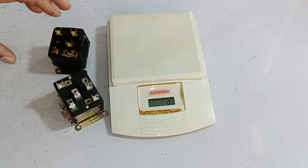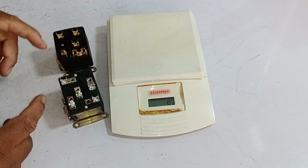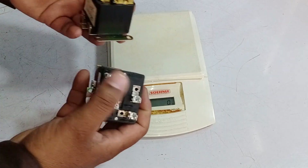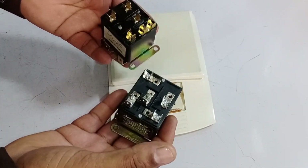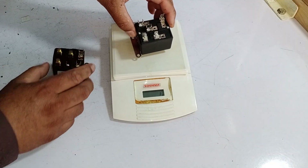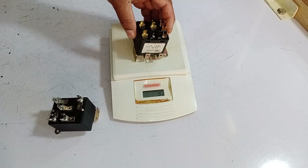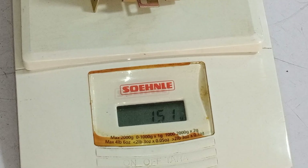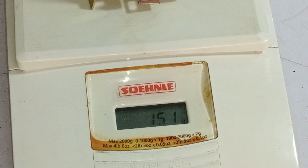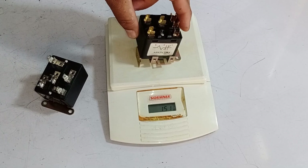There is also a significant difference in weight between the two relays, although they appear the same externally. The only visible difference is in size — one is smaller and the other is larger. Otherwise, their base plates are identical. When I measured the weight of the larger relay, it was 104 grams. The smaller relay was 151 grams — a difference of 46 grams. Apart from this, there is another difference that I'll explain later.